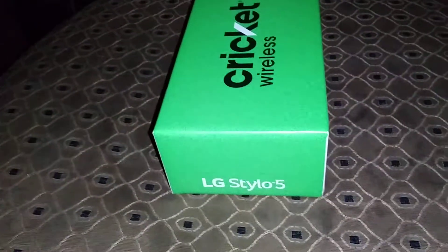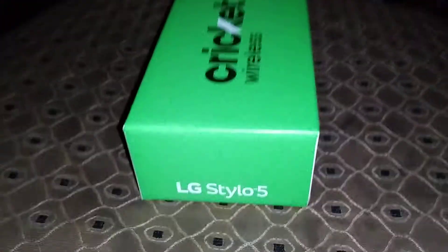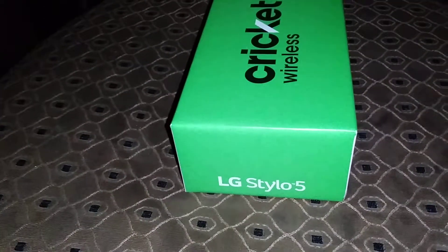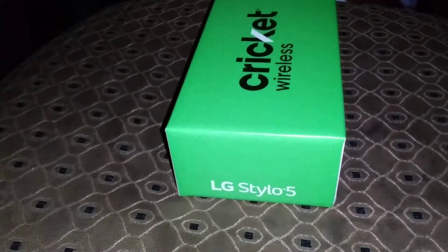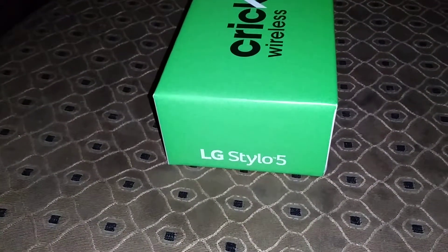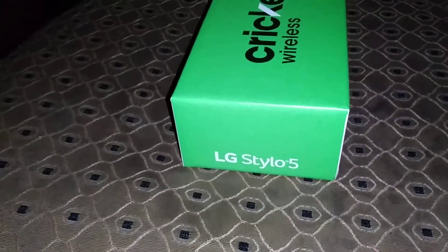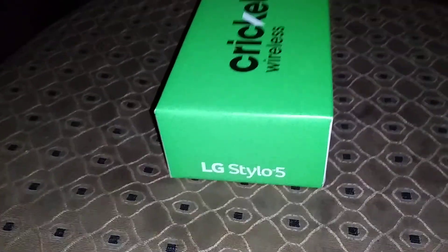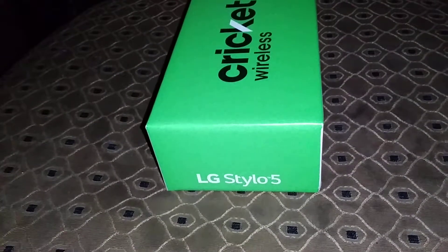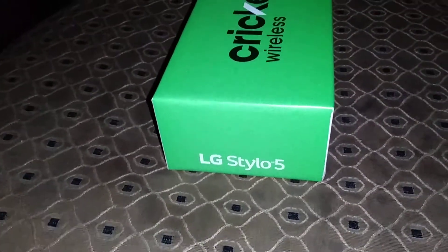What's different between the LG Stylo 4 versus the Stylo 5? On the keyboard you got a new feature where you can write words and use it for GIFs too. And then you're getting Android 9 Pie software.